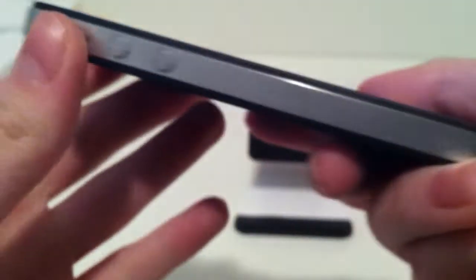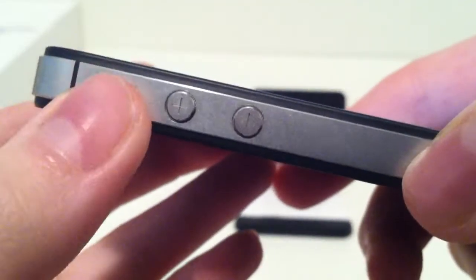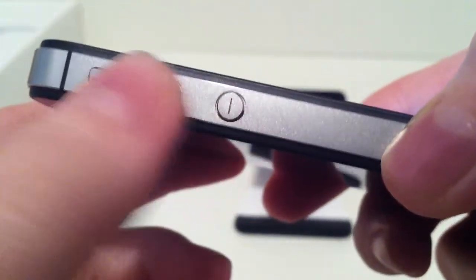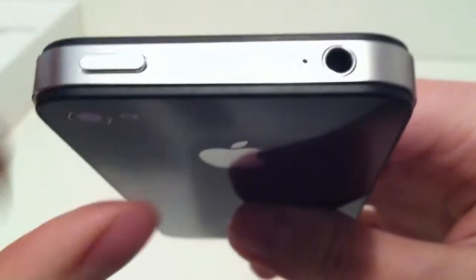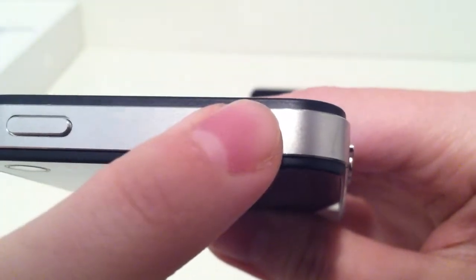Here on the side we do have our antenna bars to make sure we do not lose any connection. Here we do have our silent switch to pretty much mute the volume, and here we do have our two volume rockers to control the volume. Here on the top we do have our power button to power the device, and here we do have our microphone and our 3.5mm headphone jack. And on this side we do have our two antenna bars.